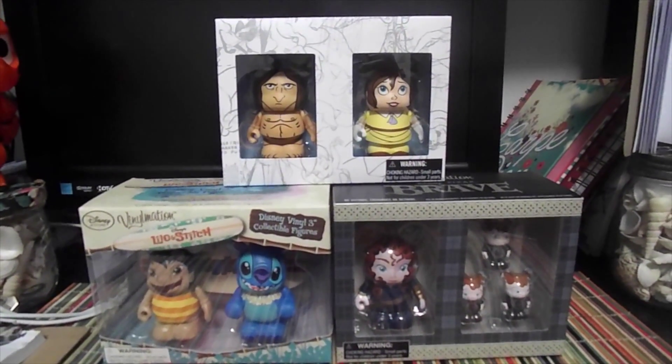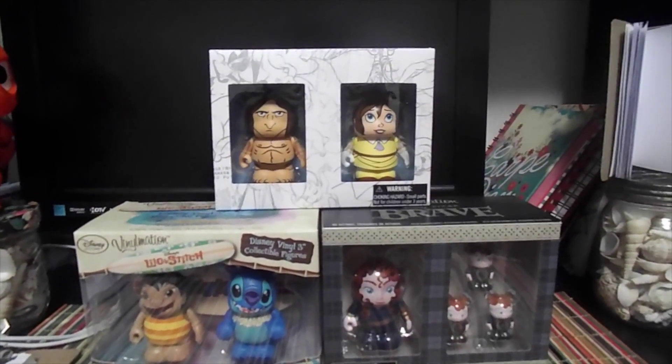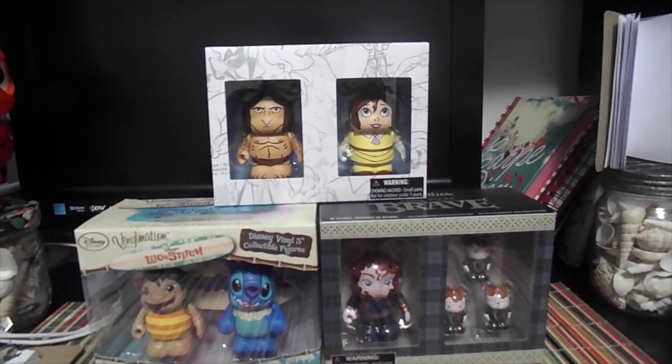Hello everybody! So today I have these three Vinylmation sets that I think I'm going to keep in the boxes because they're kind of more rare and they don't make them anymore, I think.